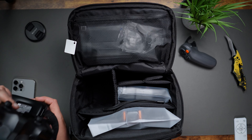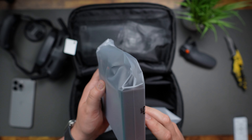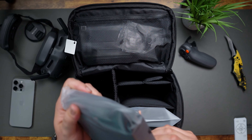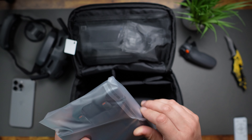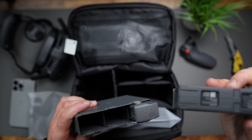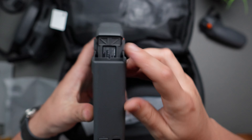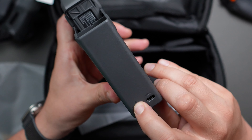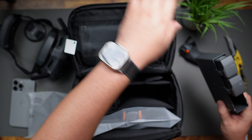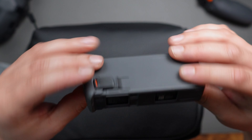So let's put the Goggles to the side. Here we have the batteries — the three battery package — and they're rather slim batteries compared to my other two drones. USB-C right there, and you just put the batteries in and they will charge. Nothing too exciting about the batteries; they're just nice, small, and thin.